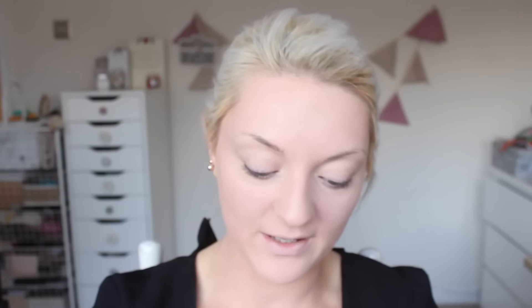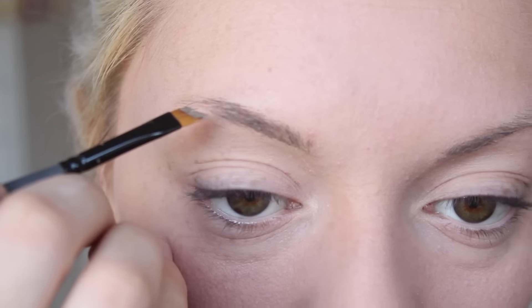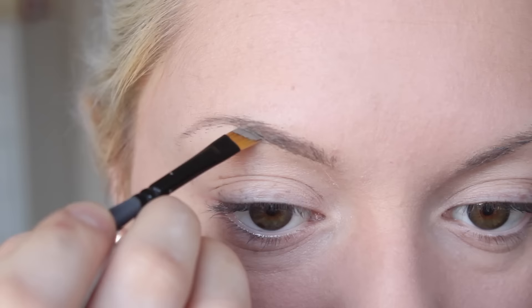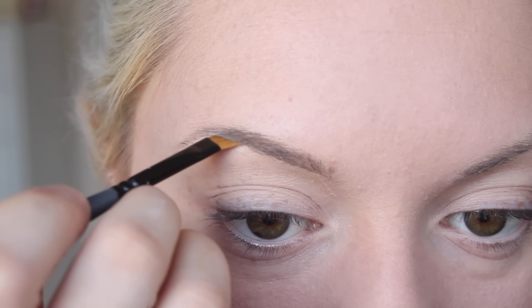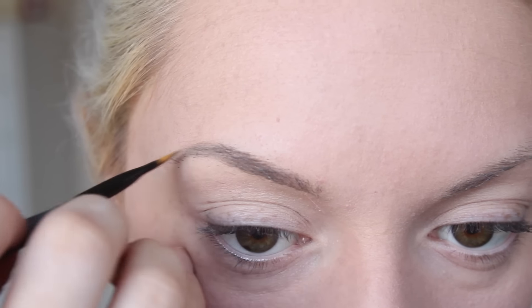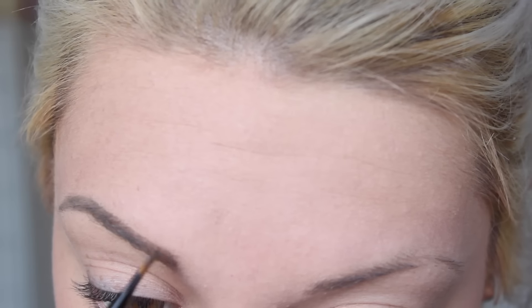I also like to use a clean spoolie to get them in place, and then I actually use the Anastasia Beverly Hills Dip Brow Pomade. There is nothing better than a new pot of eyebrow pomade. I wish I had perfectly Instagram-able eyebrows but I don't — my eyebrows are well dodgy — but it's all right when it's all together.